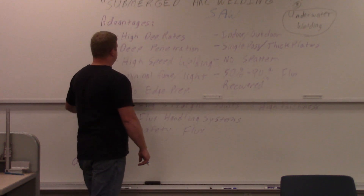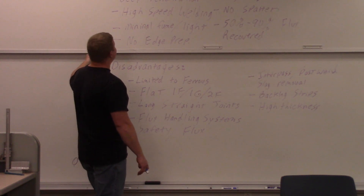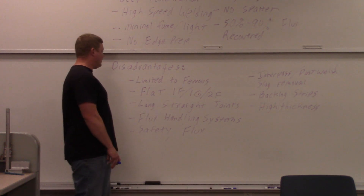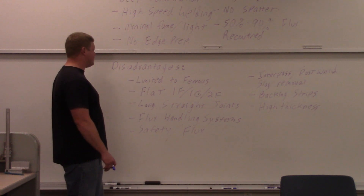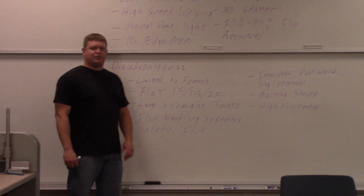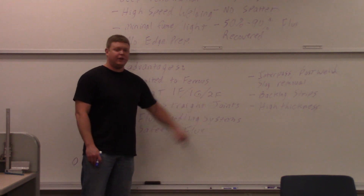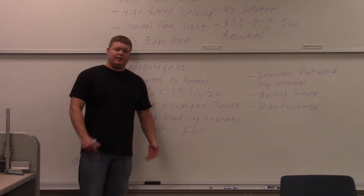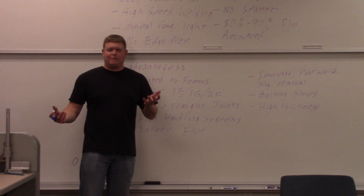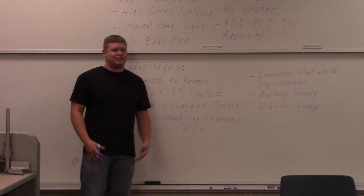Now for disadvantages — and there are some major limitations. Limited to ferrous metals, which is a big limitation. But the biggest one is flat position only — you can only do flat surfaces: 1F, 1G, or 2F. You can do horizontal fillets in some applications, but it's got to be flat. Otherwise the flux is just going to fall off. You can't do it upside down — the flux will just fall.